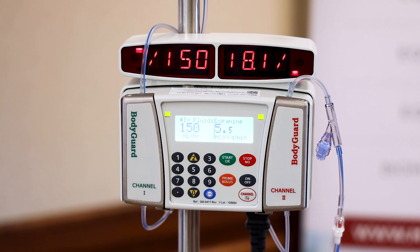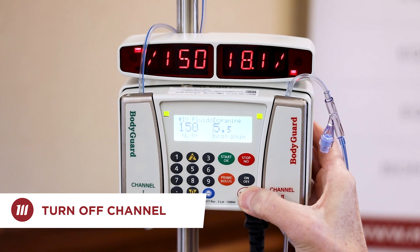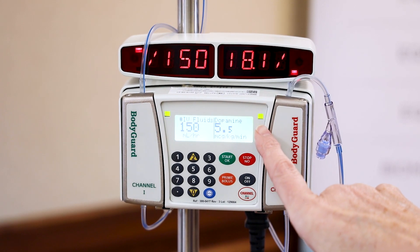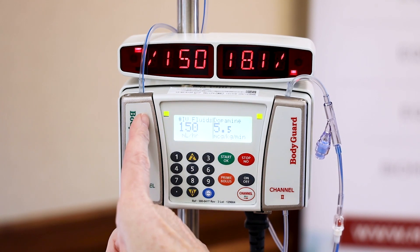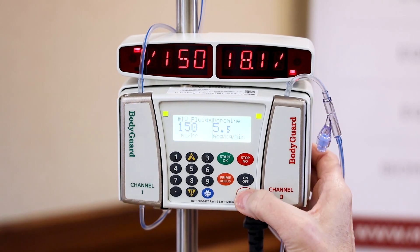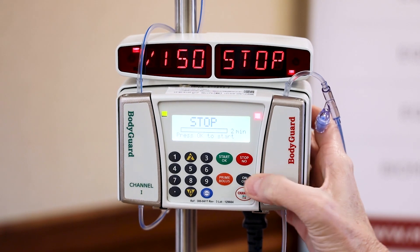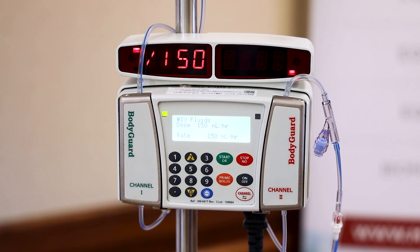I'm going to show you how we turn off channel 2 that's infusing the dopamine. We use our arrow key to toggle over to channel 2 — it's blinking, so that's how I know I'm on 2. If I hit the arrow key I'm on channel 1; hit it again, now I'm on channel 2. So I simply press stop, then press and hold the channel off button, and I'm turning off my dopamine.